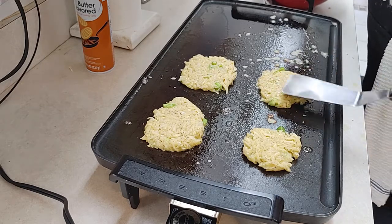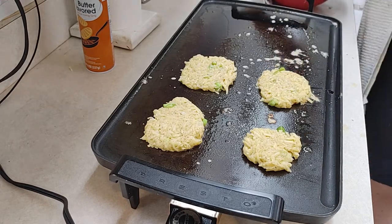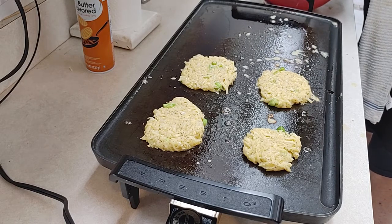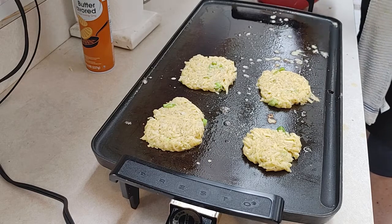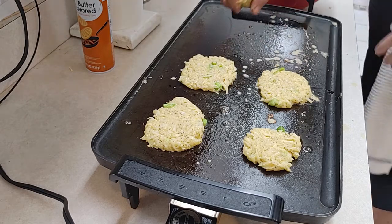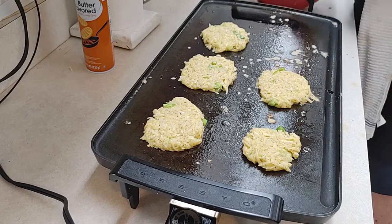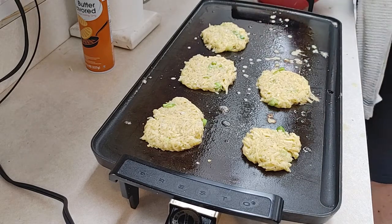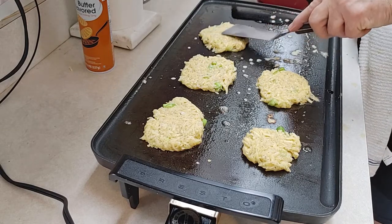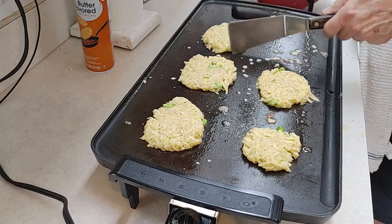Still a lot of excess liquid — yeah, I think that really came from the egg. Which came first, the egg or the potato? That's a tough question. We're going to let these cook until they get nice and golden brown. How long it takes depends on how wet your potatoes are. We did squeeze the heck out of these.